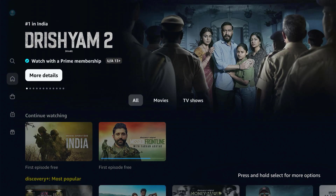Enjoy Amazon Prime Video on your Smart TV. Hope this video was helpful. For more videos, like, share and subscribe to our channel. Take care.